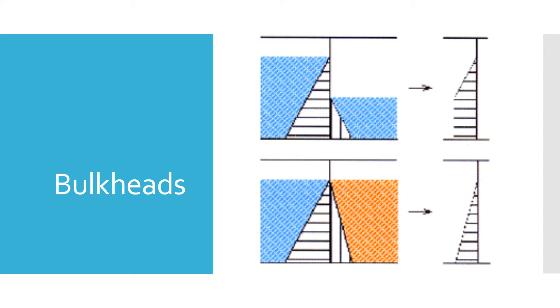Bulkheads have to withstand bending forces when they form the boundary of a tank or a hold with bulk cargo. The liquid in the tank or bulk cargo exerts a force on the bulkheads. When the contents — liquid or bulk cargo — are at different heights on either side of the bulkhead, this results in a pressure difference that causes the bending of the bulkhead, since it forms the boundary between two cargo holds or two tanks.